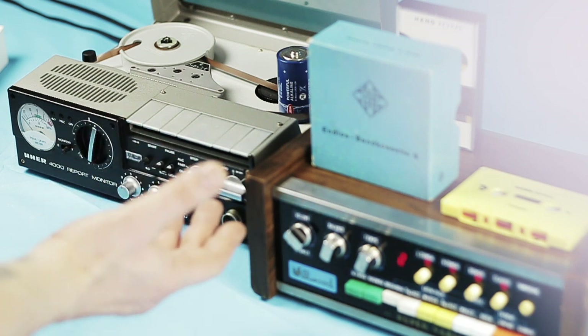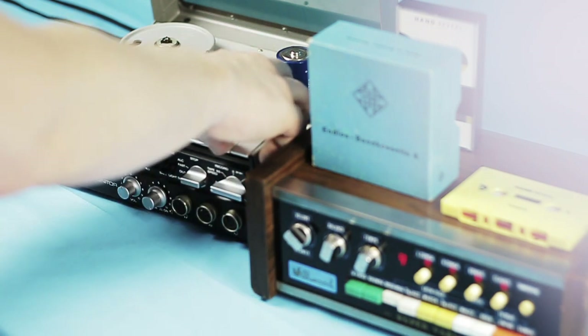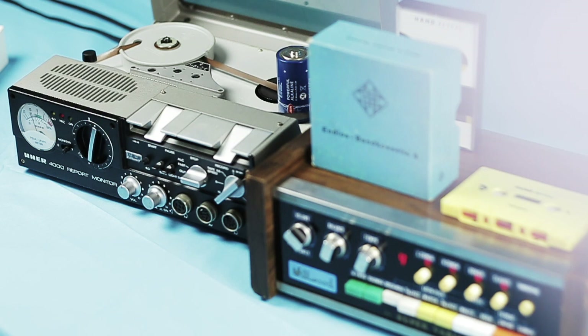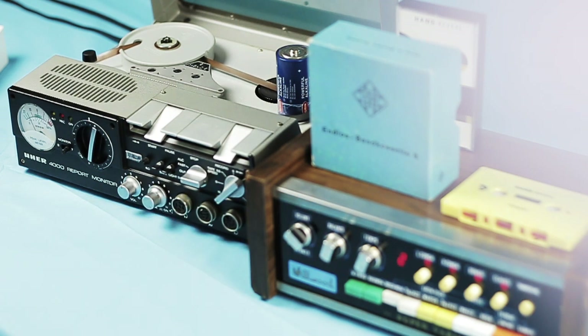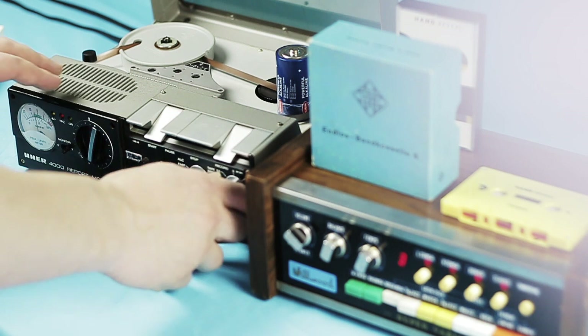Now let's hear how it works. Maybe we should start with the fastest tempo so the delay would be really small. This is the delay at 19 inches per second. Really nice.